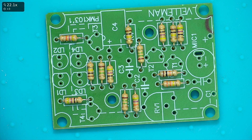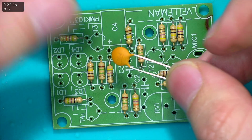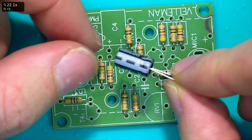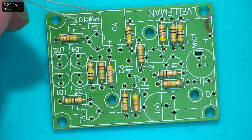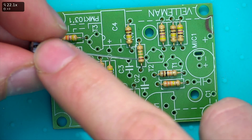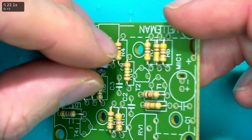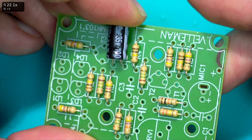All other components are placed basically the same way. Capacitors - some don't matter which way around they go, but some have a specific orientation. The marked side is the negative side, so you have to put that side into the negative hole on the board where it says negative. If you get that wrong it won't work, so make sure the negative leg goes into the correct hole.